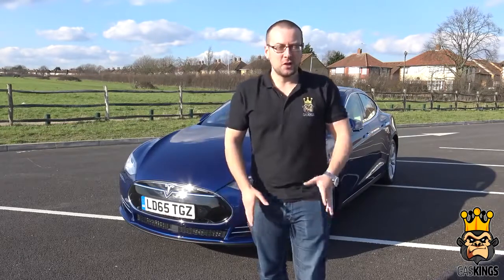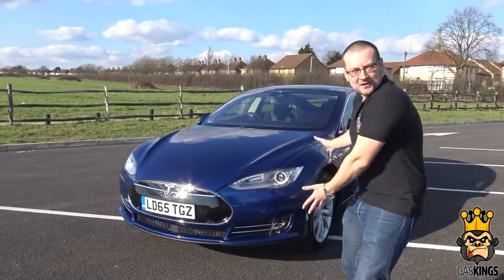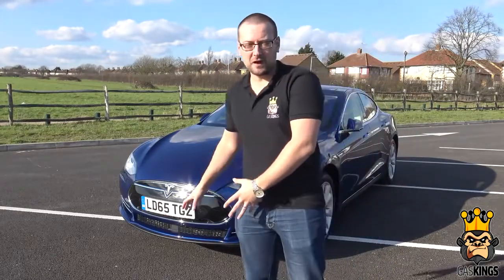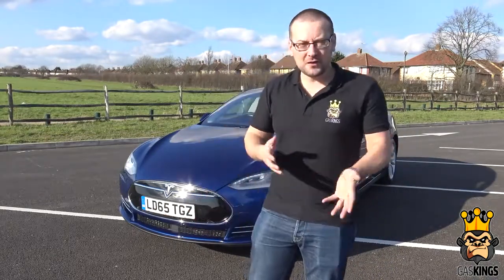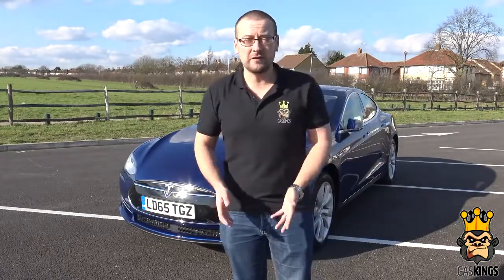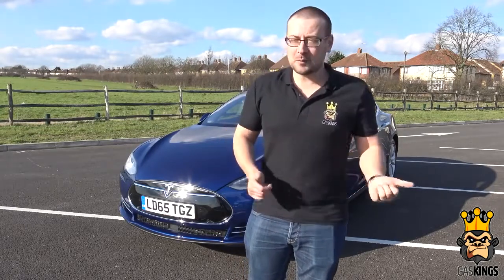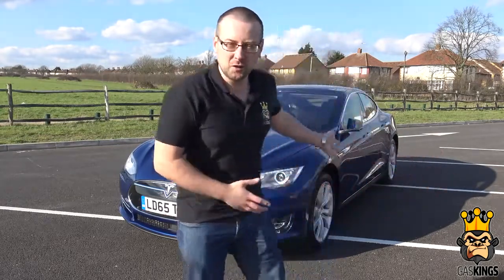Hello and welcome to Gas Kings. We've been lucky enough to get our hands on the Tesla Model S — this one's the 85 edition. What we're going to do is our own little review: the interior, the exterior, what it's like to drive, and more importantly, actually test the autopilot ourselves. Come with us on our journey to see exactly what this car is all about.